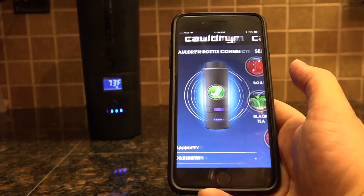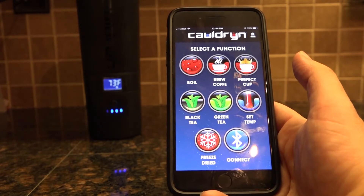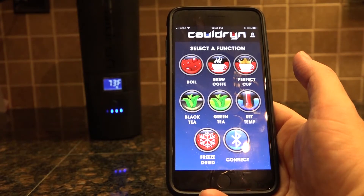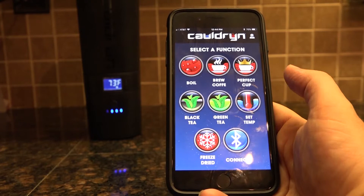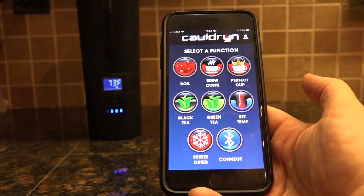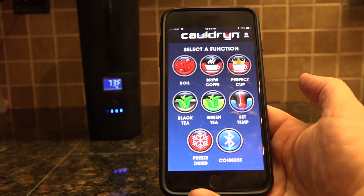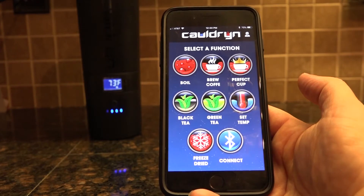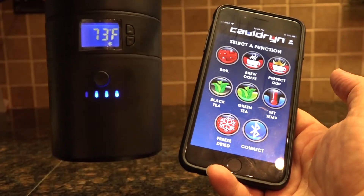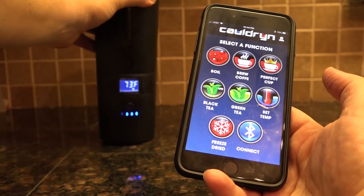You'll get a green check mark when you do, and it'll take you to the home page. Most of these icons are going to be one-touch preloaded functions for your Cauldron bottle. The two that aren't are the Bluetooth connect button down in the lower right-hand corner — if you lose connection with your bottle you'll be able to reconnect through that button. You can always tell if you're connected because there is a Bluetooth symbol icon just below the temperature reading.